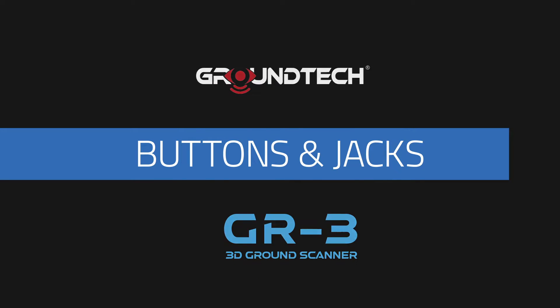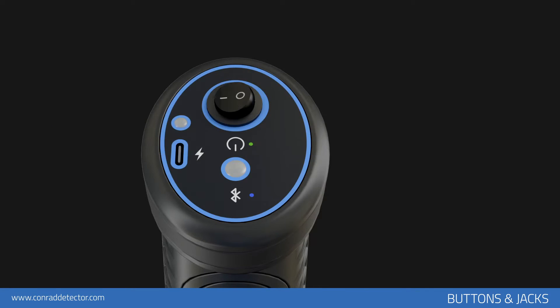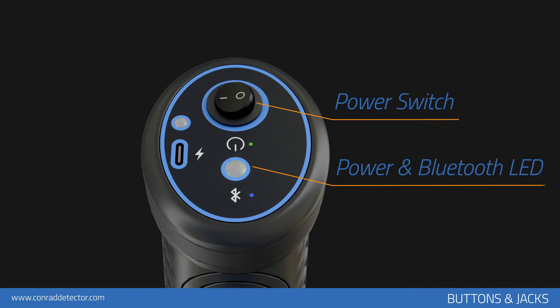Buttons and Jacks. You can operate your device using the power button on the top of the device. When you turn on your device, the LED lamp on the top flashes green briefly, then blue.